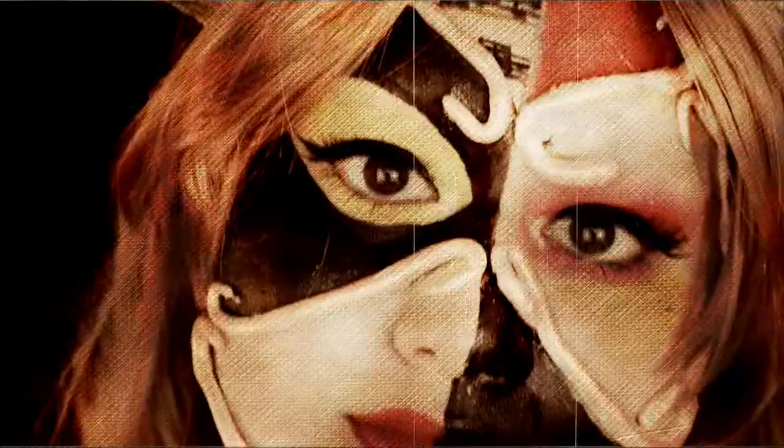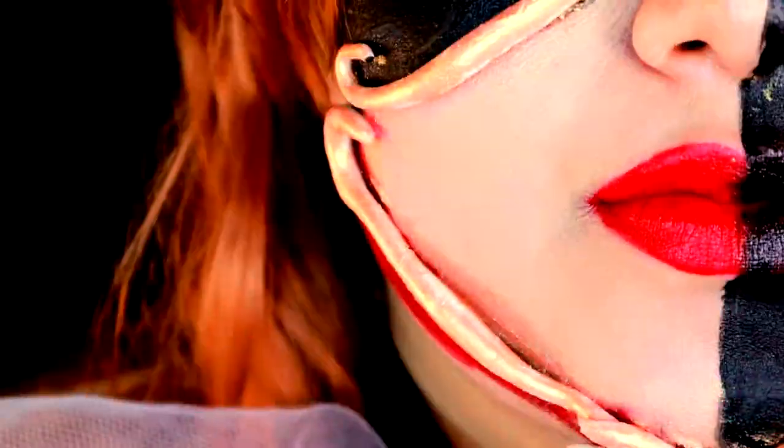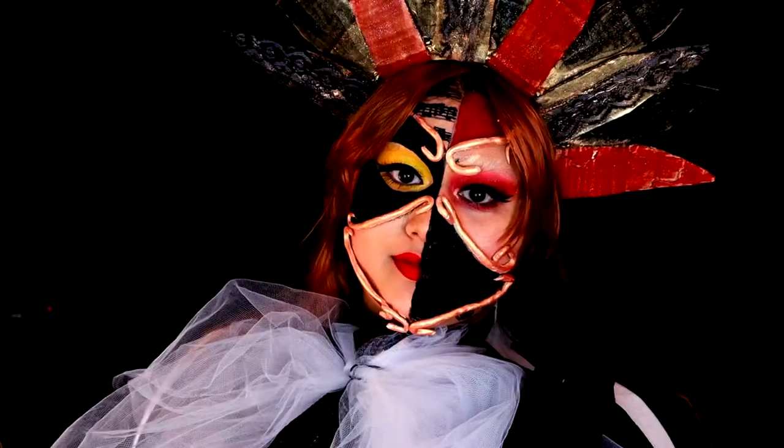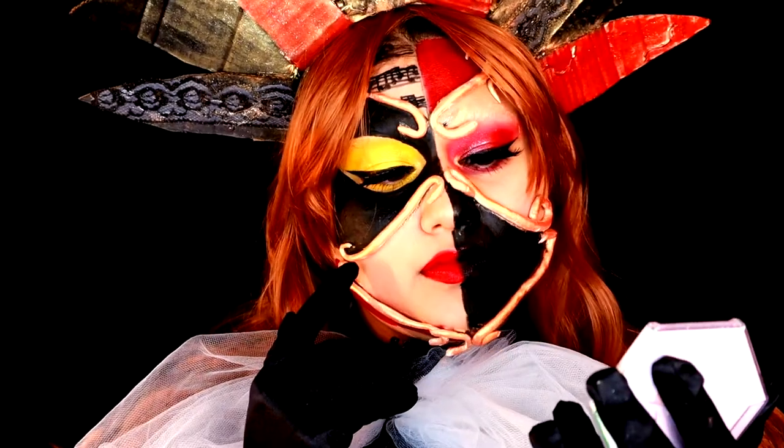Hurry, hurry, hurry! The big show is ready to start! Cue the dark background. Hello guys, and welcome to day five of Halloween week.